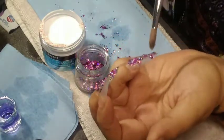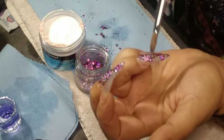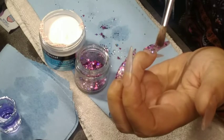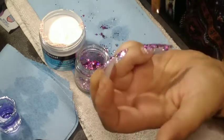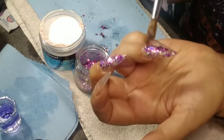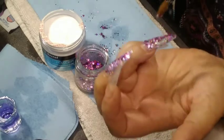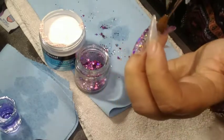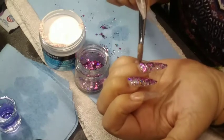I'm just practicing and it's just kind of hard doing your own nails. When you do someone else's nails, it's easier to gauge everything because you see all the angles. I'm just doing that on both of my hands on the same fingers, and I'm going to do a different design on the rest of the nails.